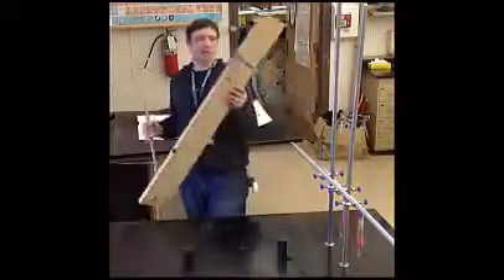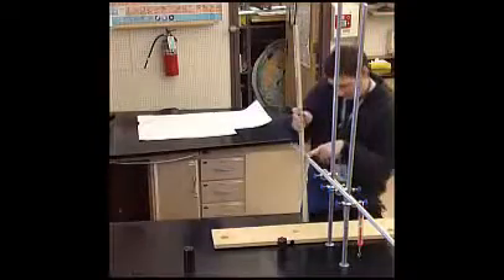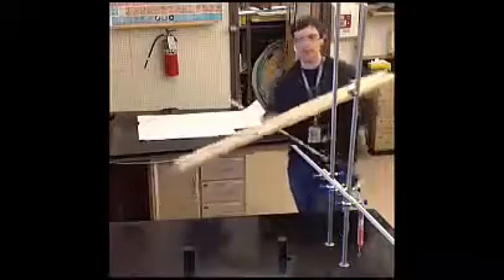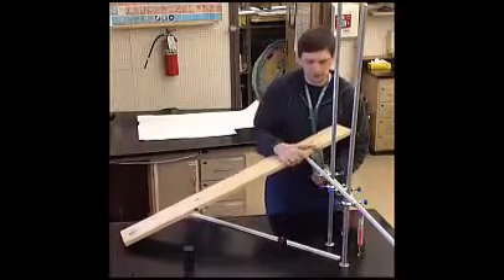You're going to start with an angle measure that the ramp makes with the table of about 10 degrees. But before you do that, you need to measure the height from the table to the crossbar in meters. Once that's done, you will not move that crossbar for the entire lab. Then you'll take the ramp and put it back on the table, as you see here.